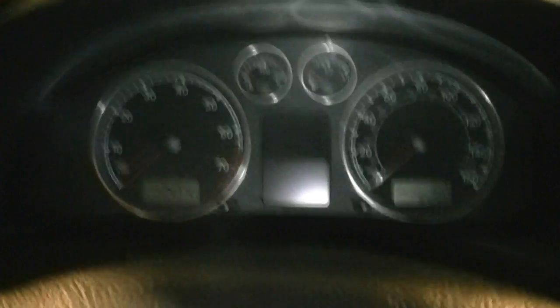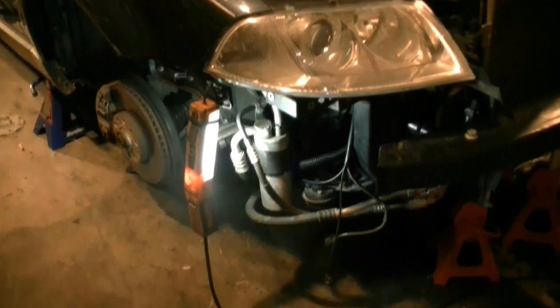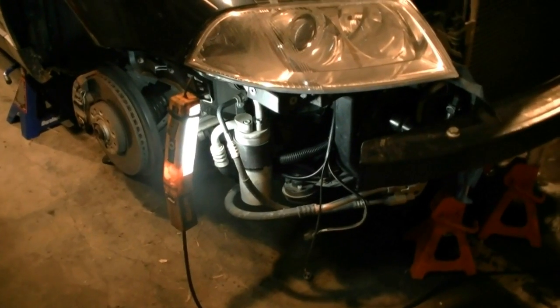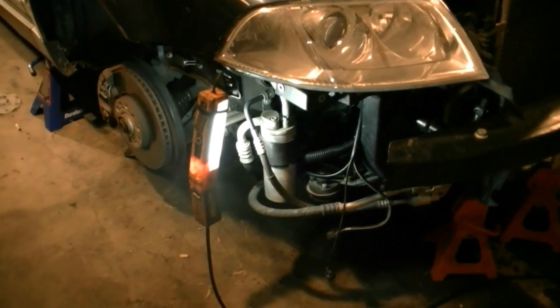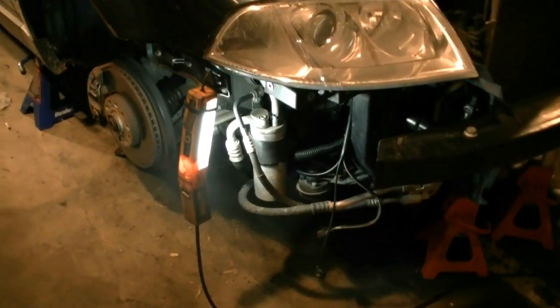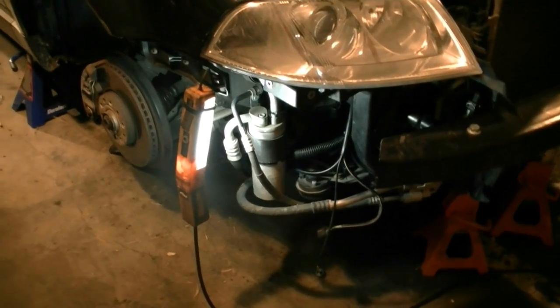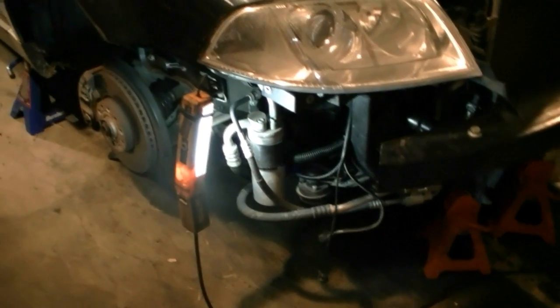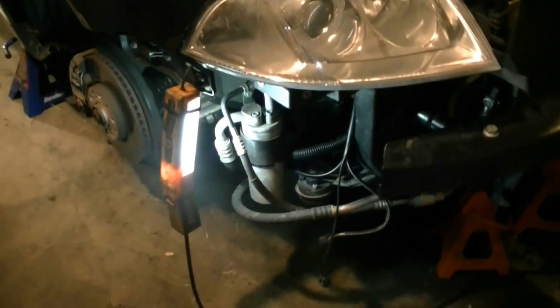If you do hear your air pump, the problem is either the tubes that go in and out of the air pump, your combi valve, or a combination. What I find is that usually one of the tubes is corroded, has a crack in it, and it's having a problem supplying enough air. Here's how you want to check that.